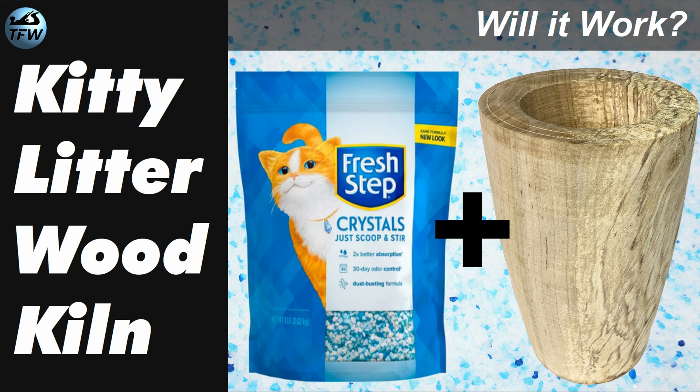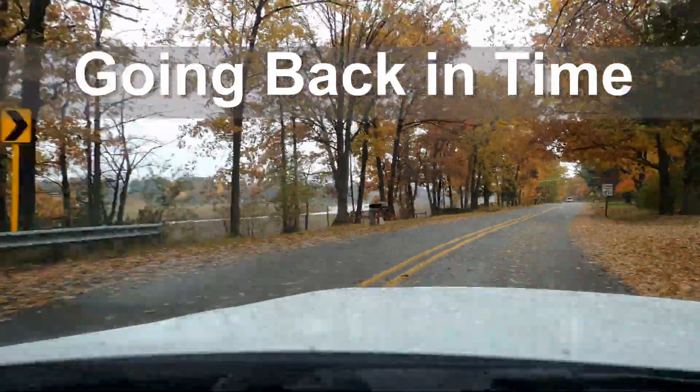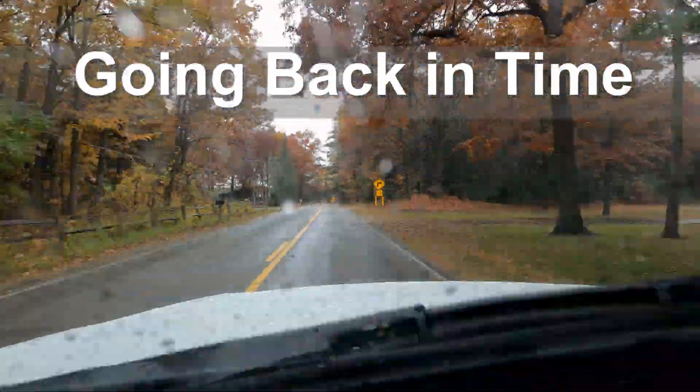Turn a fresh cut tree into a dry wood vase without it cracking? You betcha. Let's tell the story of creating a small wood drying kiln with kitty litter and then show those test results.